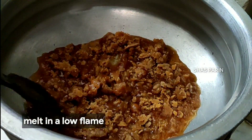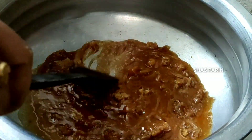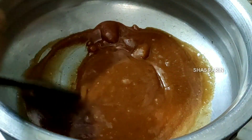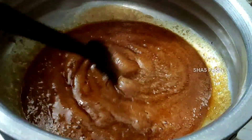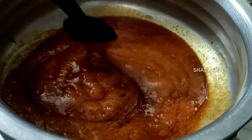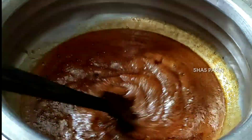Let's fry on the inner half flame. After the oil is ready, add 2 teaspoons of oil and add to taste.